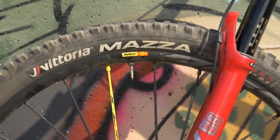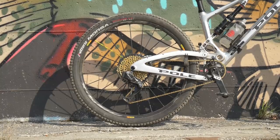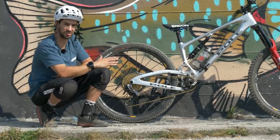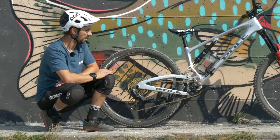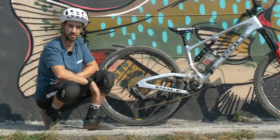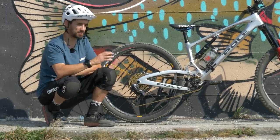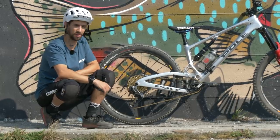I'm running Vittoria Mazza up front — that's a 2.4. Then I've got the Morse, which is a slightly lower-profile tire, 2.3 on the back. This was my summer UK setup; it's been pretty dry. It's quite low-profile in the middle of that rear tire — nice and fast. My go-to tire has become the Mazza. I really like it. Here in Liguria riding enduro trails, I would have put a Mazza on the back as well — it really suits these trails. It's got great rubber compound, loads of protection, and proper grip for riding enduro.